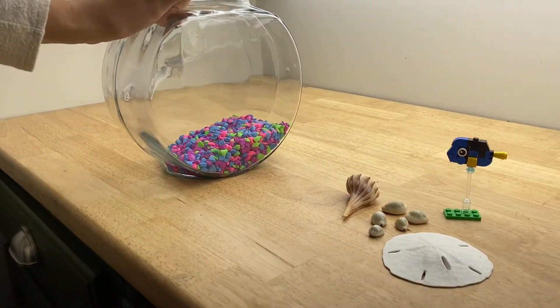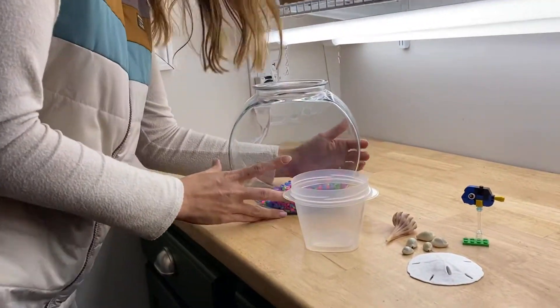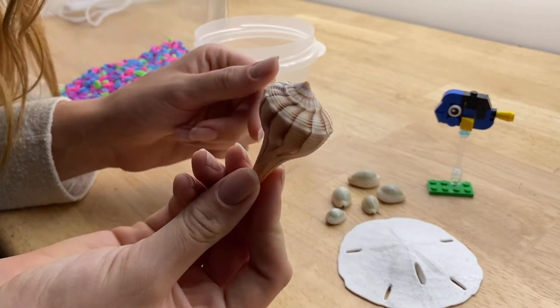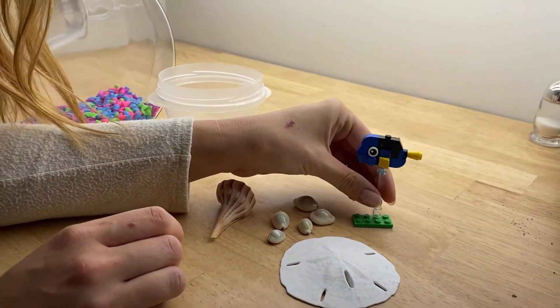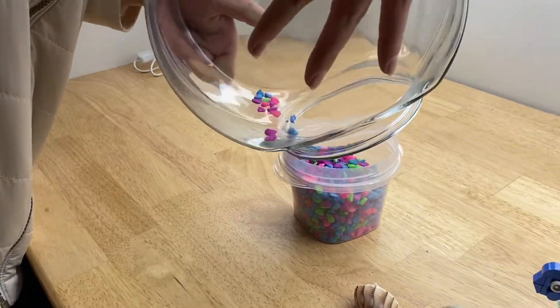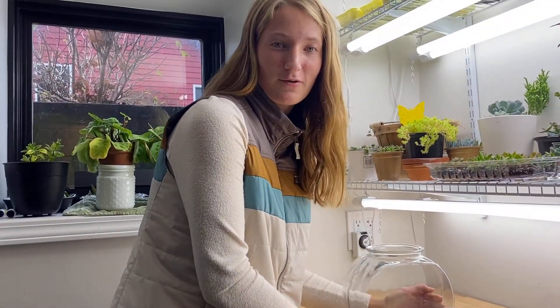Okay guys, so now it's my turn to decorate the one gallon fish bowl. I think that this gravel is kind of ugly, so I'm going to be taking it out. We are going to put sand in here, because my theme is beach theme. I'm going to have sand, I have a sand dollar, I have this really cool shell that I actually found in Florida, I have these little shells, and I have a Dory — because I think that will be really cute. So I'm going to pour all this gravel out. Now we're going to fill this thing with sand to complete our beach themed aquarium.